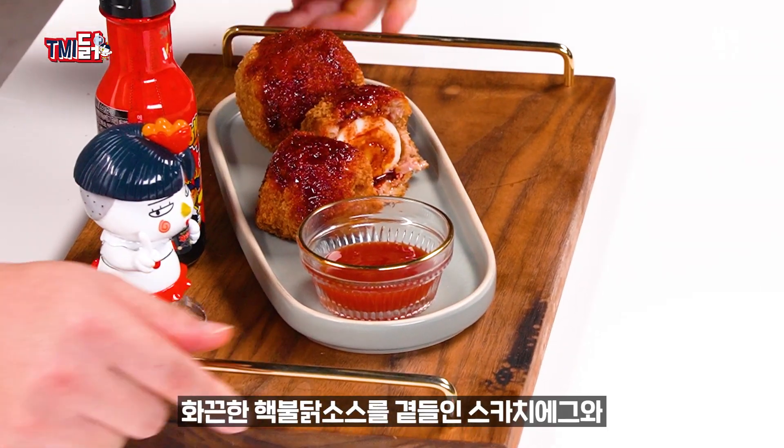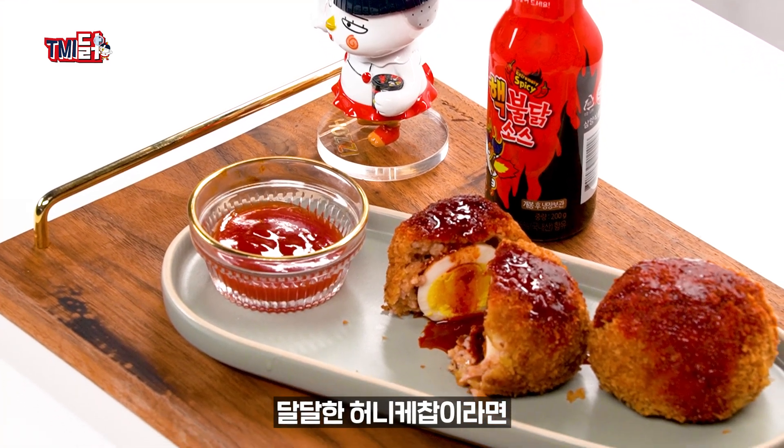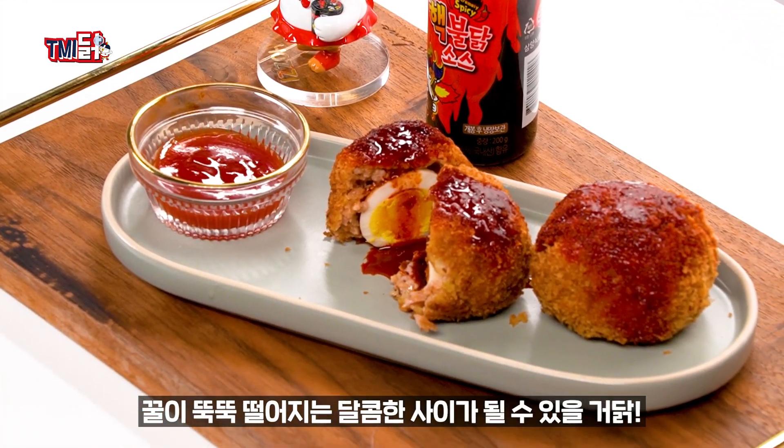화끈한 핵불닭 소스를 곁들인 스카치 에그와 달달한 허니케찹이라면 꿀이 뚝뚝 떨어지는 달콤한 사이가 될 수 있을 거다.